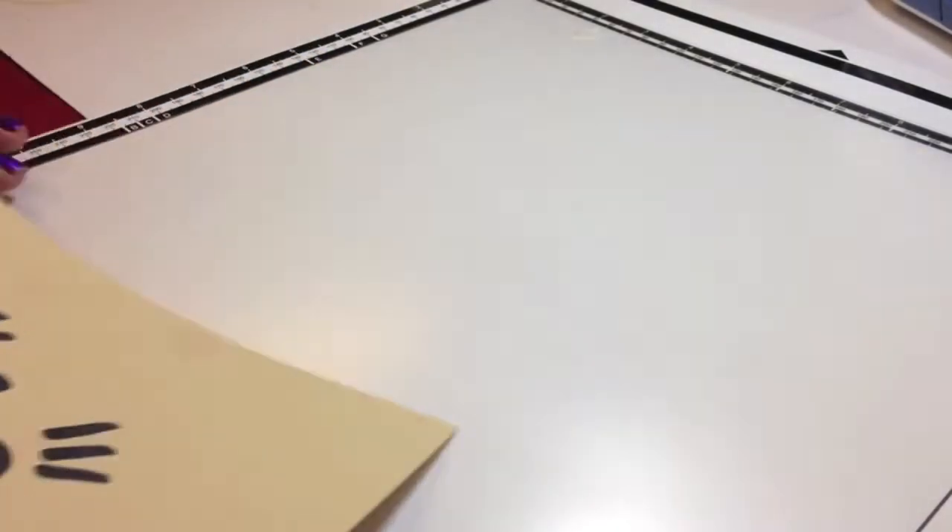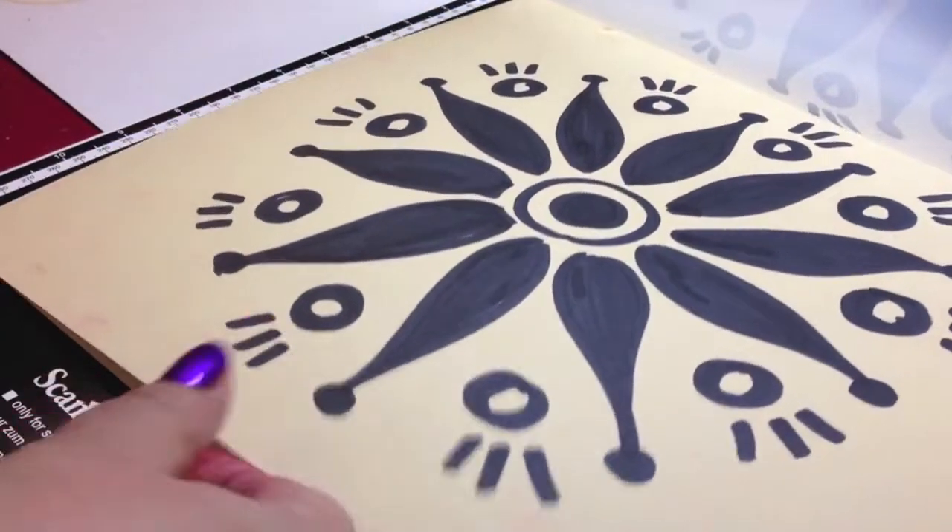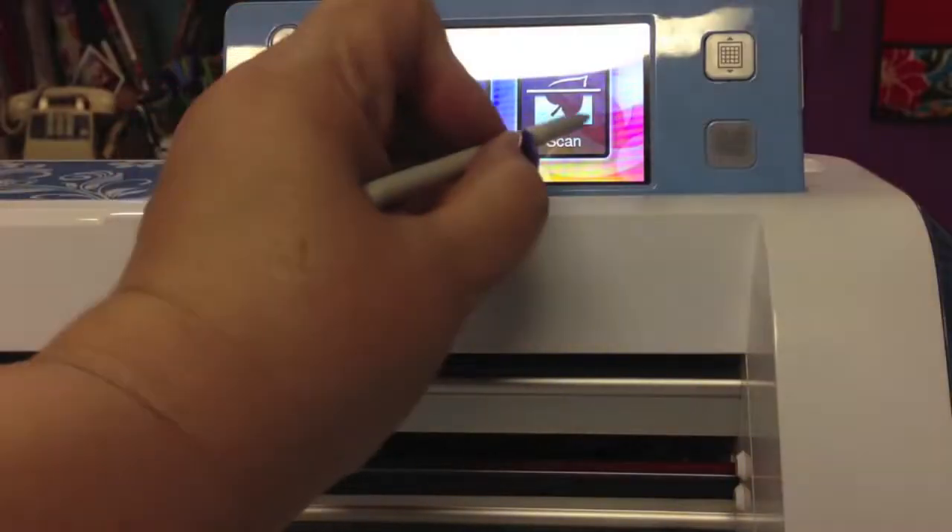Next, I took the picture and I inserted it into the scan mat that will then be fed into the machine and scanned in at 300 dpi.